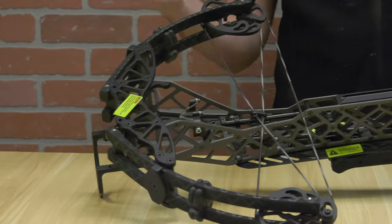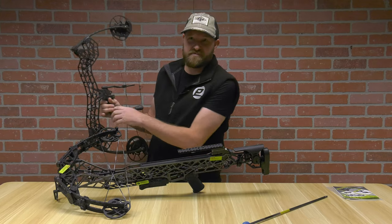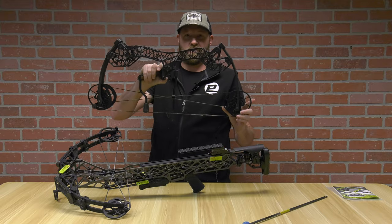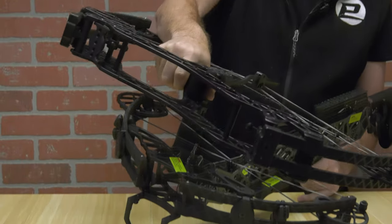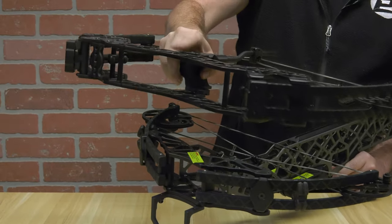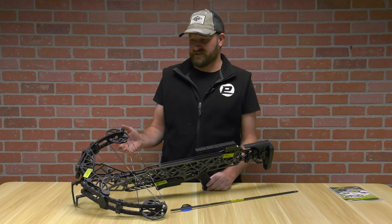The front of the bow looks a lot like a Gearhead bow. For reference, this here is the D24 — essentially what they did is shortened it down. You can see it looks very similar, just with the riser here shortened up.